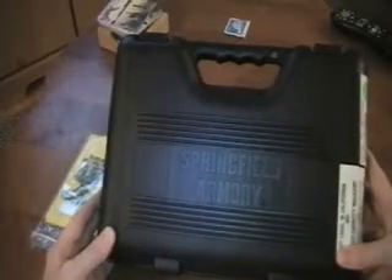Here's my new Springfield Armory XD 9mm. It is not legal in California, apparently, with a high capacity magazine. So let's take a look and see what we got here.